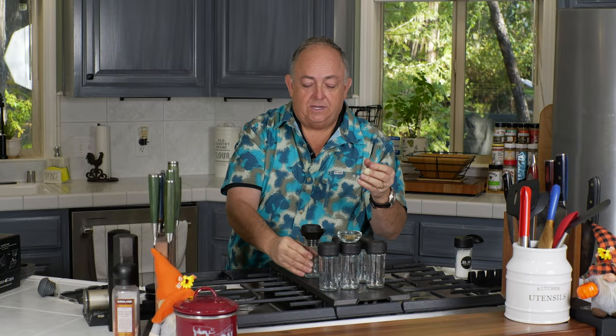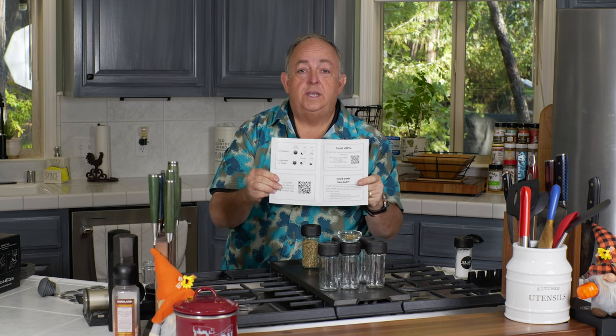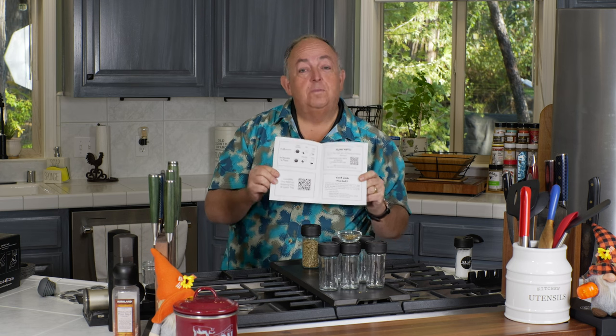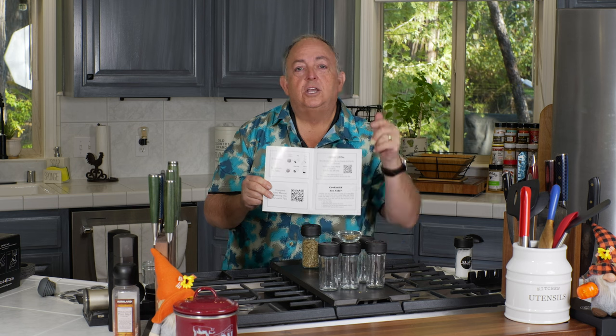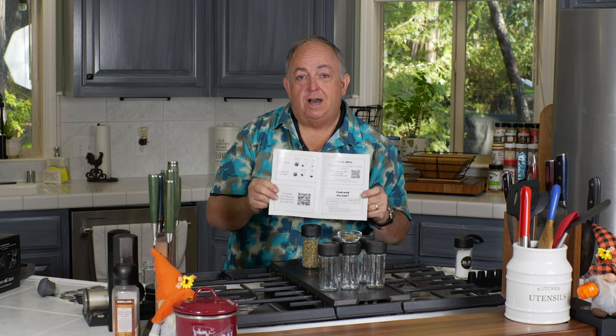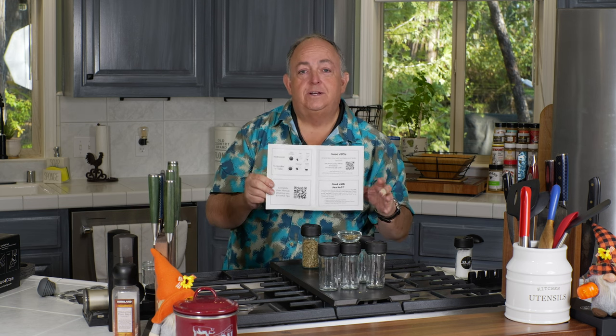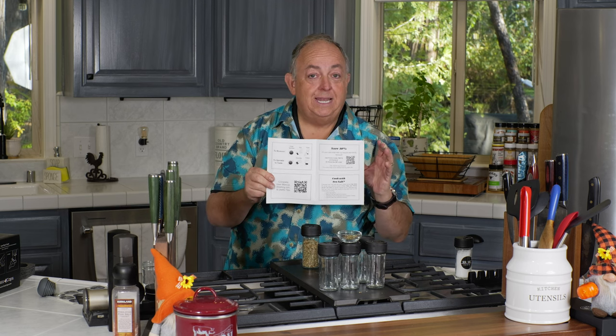What I recommend is using the funnel he provides — it's perfectly sized to fit on there, stays really nicely, and you can pour your spices in very easily. The set also comes with a great guide. You can save 10% with the included code, or save 15% with my exclusive link — it's a discount only available for Ukulele J BBQ viewers and subscribers. Go ahead and click the link down below and when you get your order you'll get 15% off.